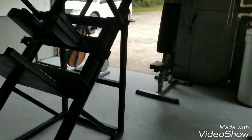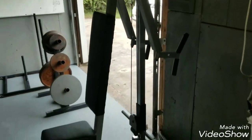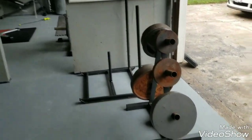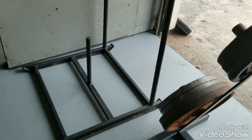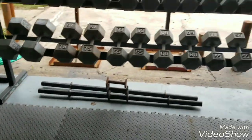And of course we absolutely have to have the pec deck with a reverse pec deck for the rear delts. I love this machine because it's really smooth and easy feeling — I can really target my rear delts really good. Weight tree, sled, progress board, and leg extension, leg curl machine, foam for doing stuff with foam, farmer walk bars.